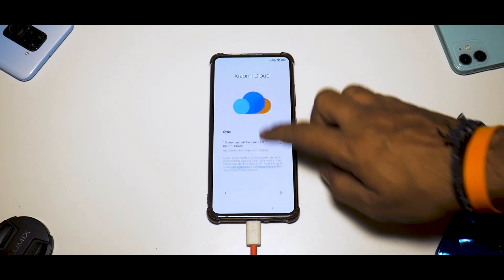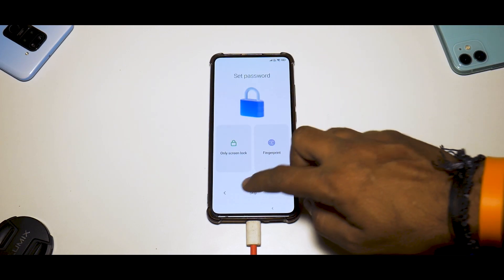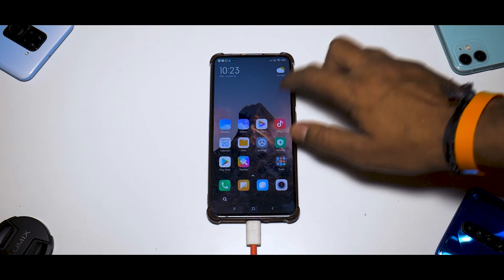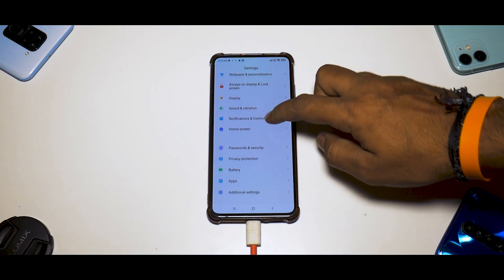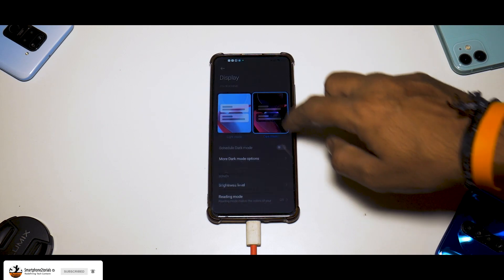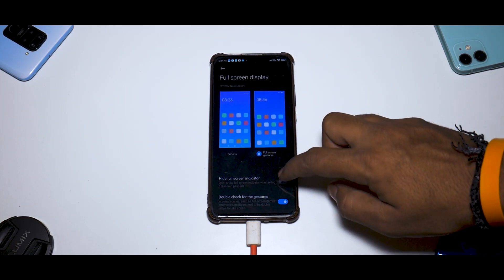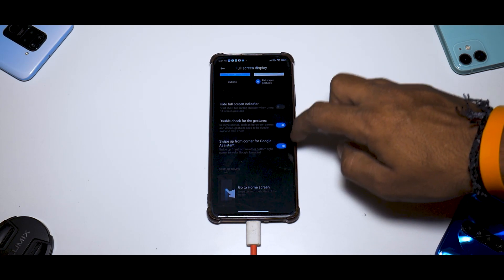There are new colors, new icons, and subtle changes throughout. These aren't dramatic changes but there are small improvements here and there, which is really neat. Another good thing about xiaomi.eu is that it comes with the system launcher rather than the POCO launcher. Let's go to Display, enable Dark Mode, then turn on Full Screen Display. You can also hide the full screen indicator, and set swipe up from the corner for Google Assistant.